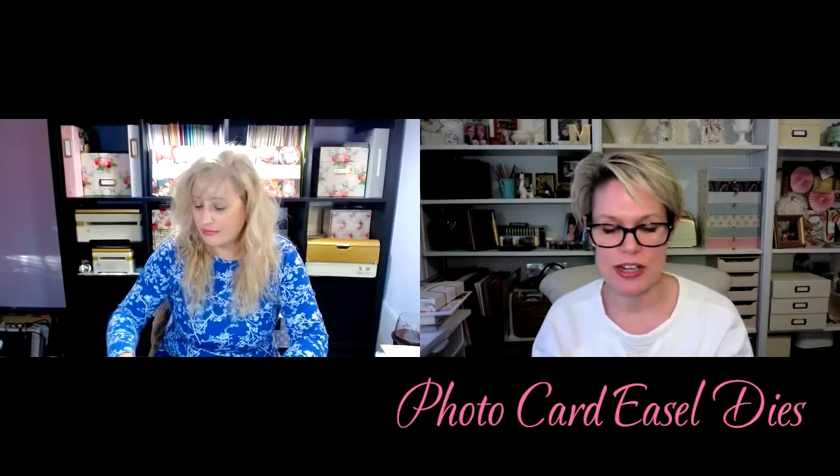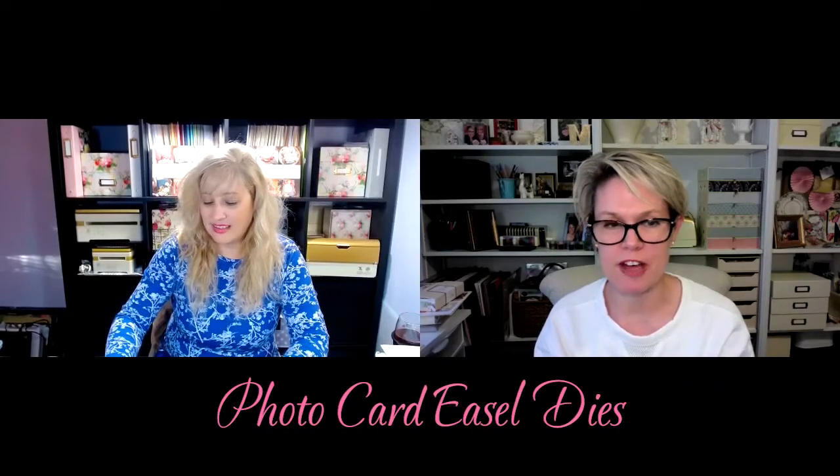So what did we work on today? Well, we worked on a new photo card for Christmas. These were the dies that we got in our Create boxes, and we did a couple of fun classes with this die set — one in portrait and one in landscape.